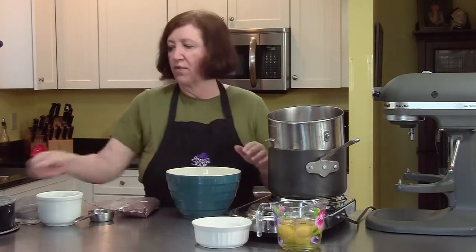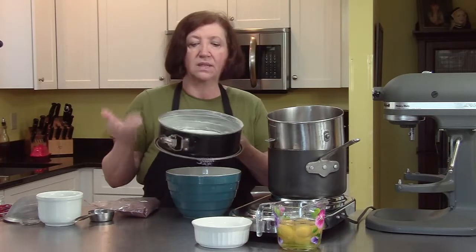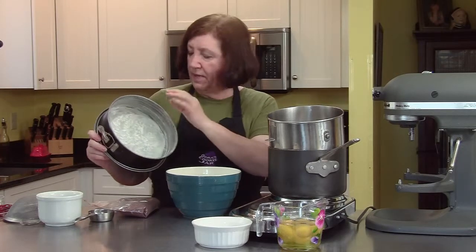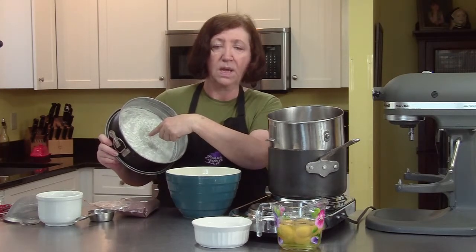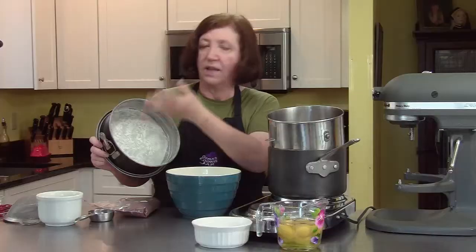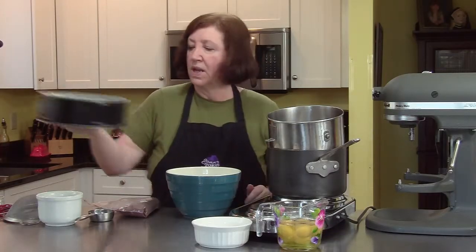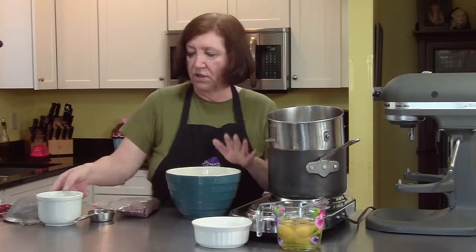To start off, we want to start with our springform pan — this is a nine-inch springform pan. What I did is I buttered it, then I put a piece of parchment paper cut to fit the bottom. If you don't have parchment paper, you can use wax paper. Then I buttered the parchment paper, floured it, and dusted off the excess flour. We'll put that aside.